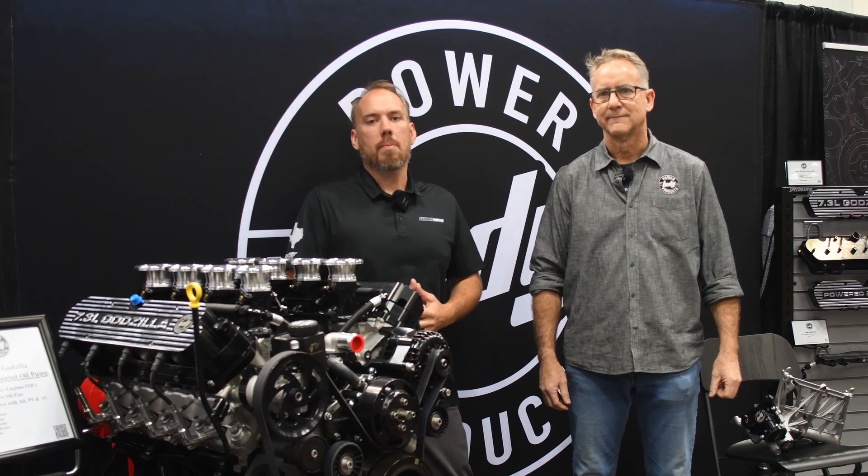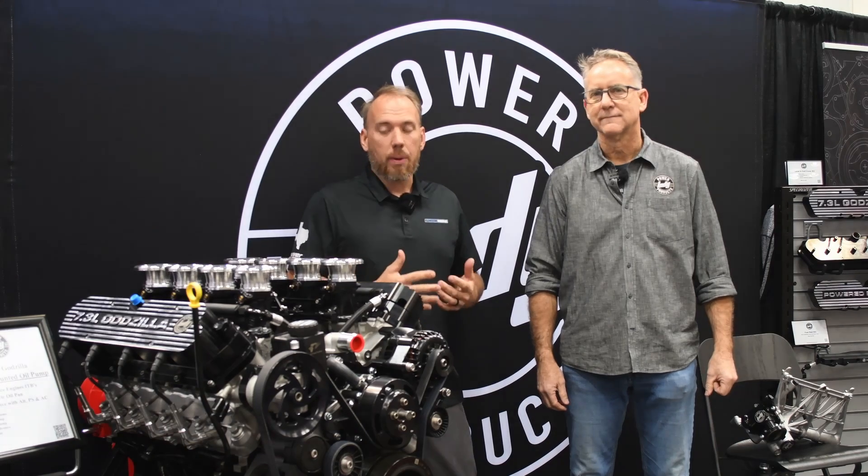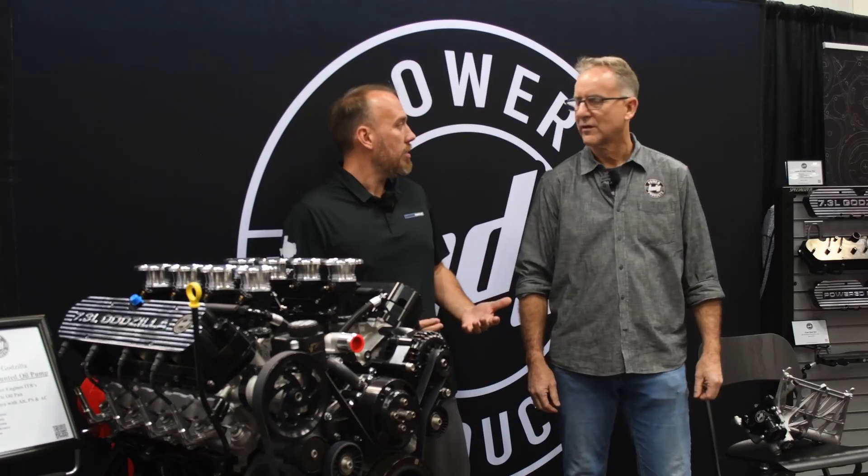What's up everybody? James Elkins with Ford Muscle Magazine, and I am with Jim from Indy Power Products. Indy Power Products is bringing out some really cool trick products for the 7.3 Godzilla. What do you have for us today at PRI?